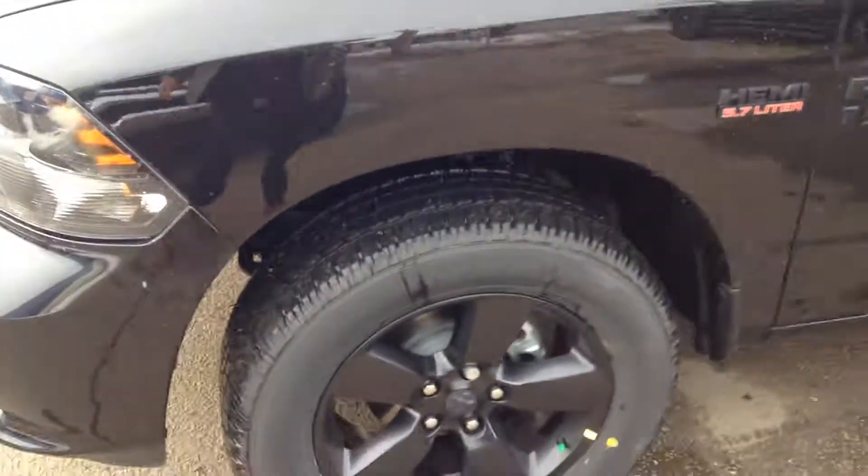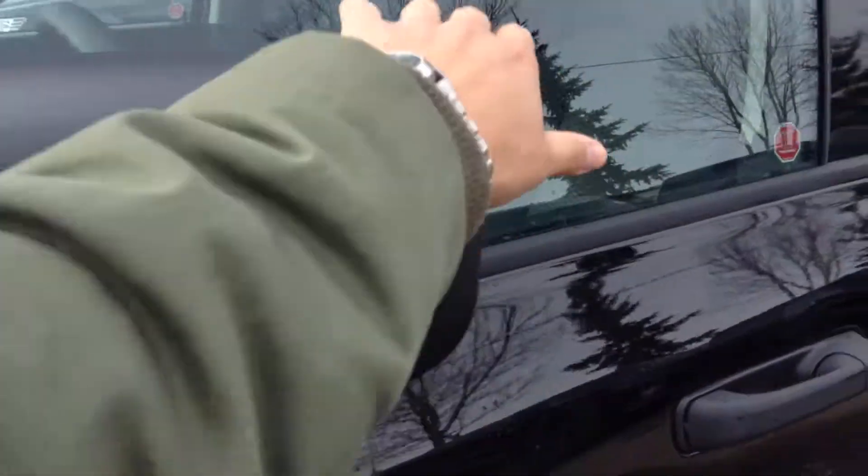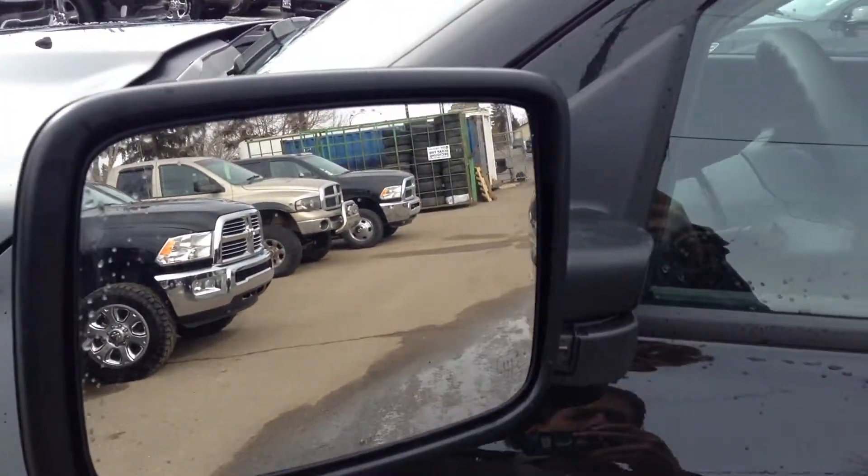With the Blackout package, you do get 20-inch sport rims. This also does come with fully breakaway mirrors, so you can bend the mirrors whichever way you need. They're all heated as well.